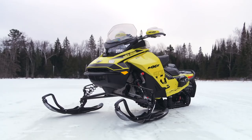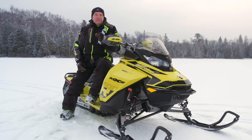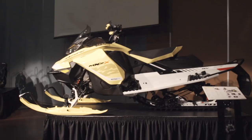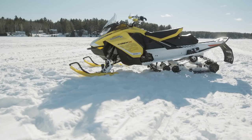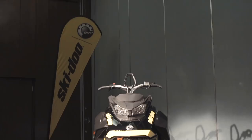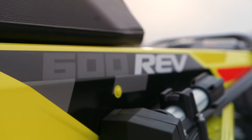It's pretty obvious Skidoo wants to build more G4s to fill out their model line. Since its intro one year ago, the G4 platform with the 850 E-Tech has moved into the Summit lineup, the Renegade lineup, and the MXZ family. What's been missing is another engine to complement the G4 chassis. Clearly, Skidoo sells more sleds than everyone else in the biz, and therefore they sell a ton of 600s.